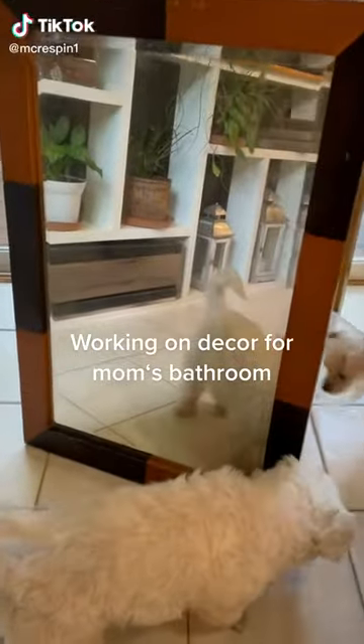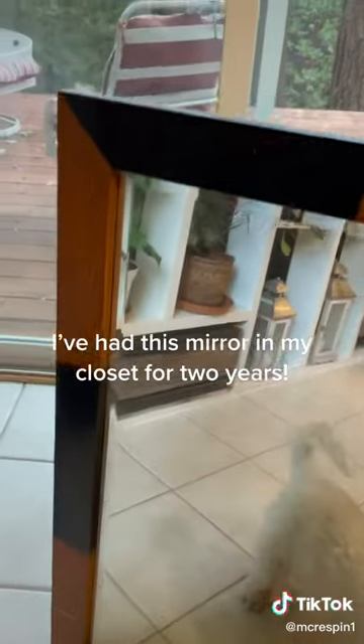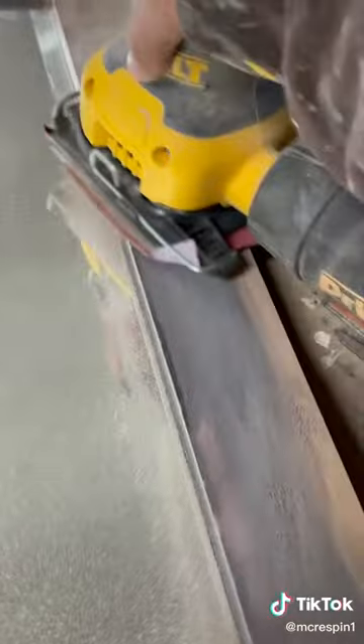Working on decor for Mom's bathroom. I've had this mirror in my closet for two years. It needs a little work, but it will do just fine.